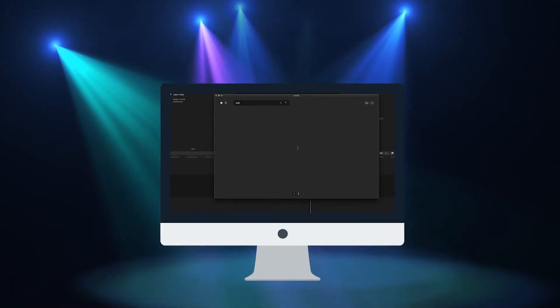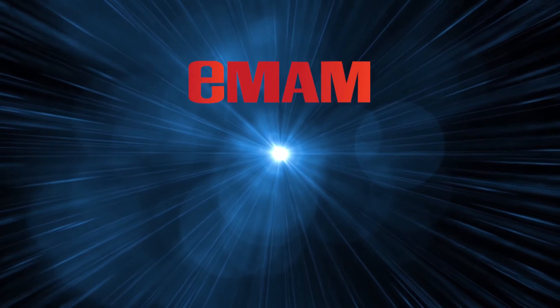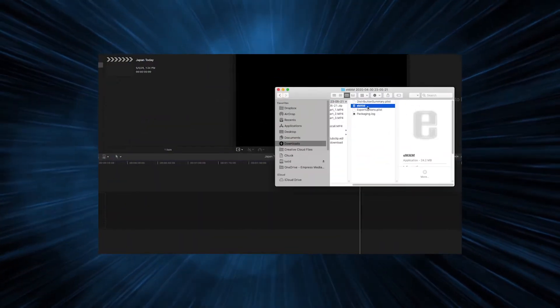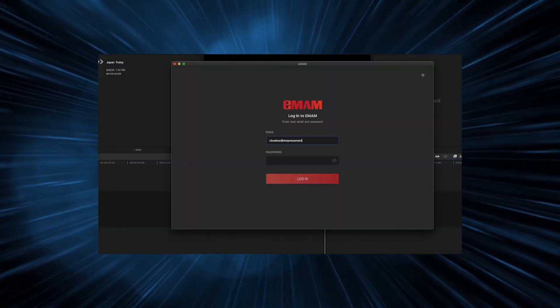Introducing E-MAM's new Final Cut Pro integration. We've combined the power of E-MAM with the style of Final Cut Pro. With a simplified startup process, you can get to work immediately.